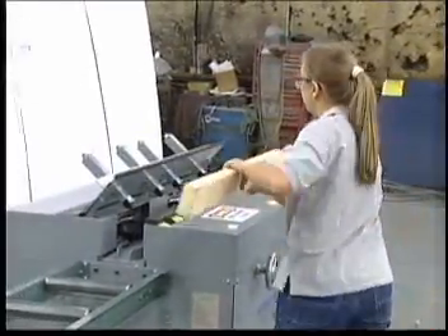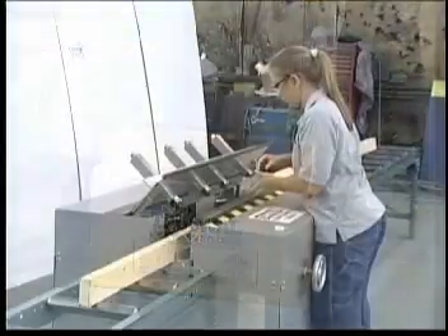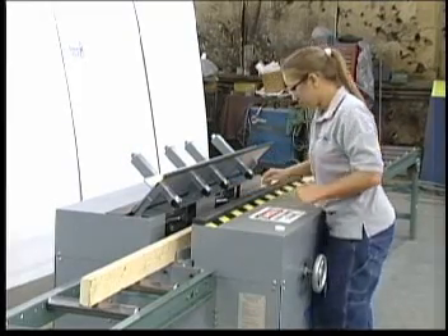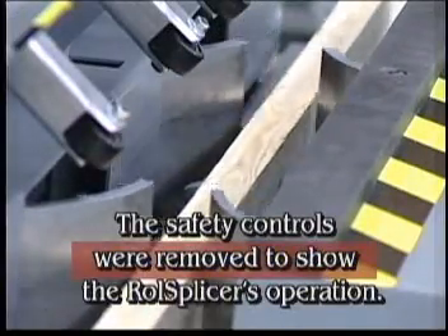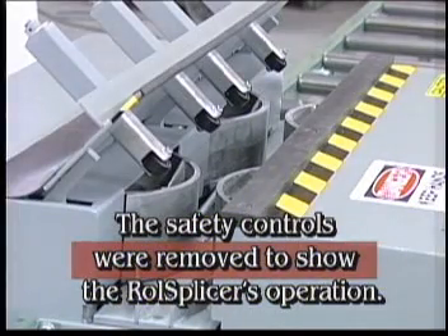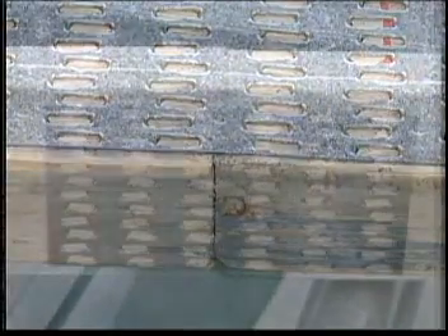Simply place the two pieces of lumber on edge into the roll splicer. Place two connector plates in the holders. Just press the two recessed operation buttons simultaneously. The roll splicer performs the magic it has for over 20 years. Because of roll splicer's dual roll system, you can splice lumber with a space up to a half inch between the two boards and still get that tight joint needed for today's construction needs.